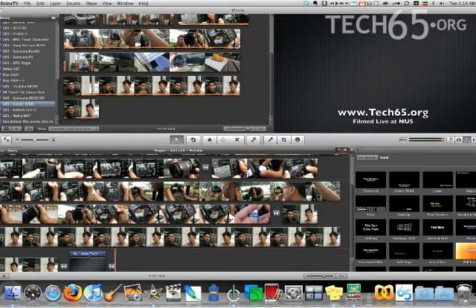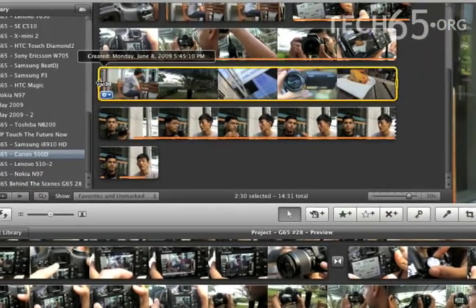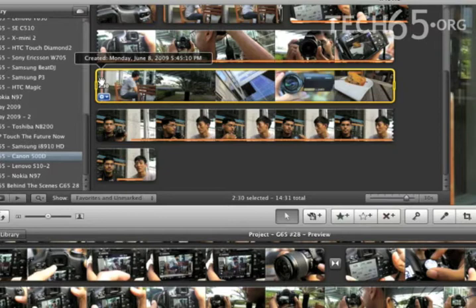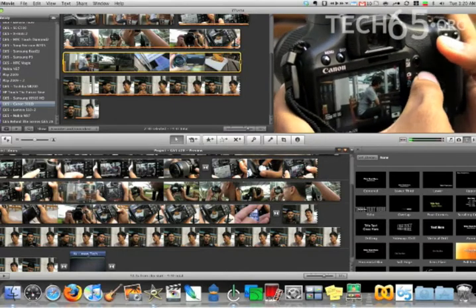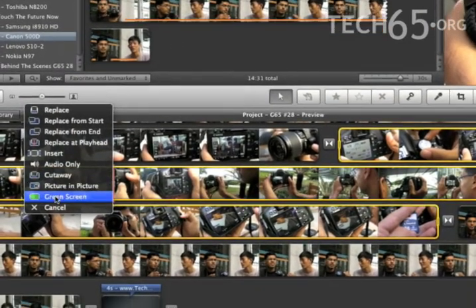Let's go back to iMovie and look for the video clip — this one right here. I'm going to select the entire clip and go to the start. This is where it's very important: if you have two cameras, make sure you synchronize the clock on both of them so you can patrol the clips more easily. I'm going to throw this right in somewhere around here. The moment I do that you get options: audio only, cutaway, picture-in-picture, and green screen.